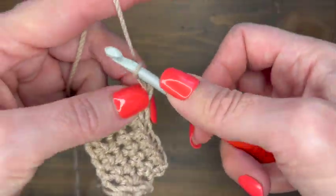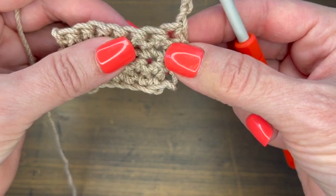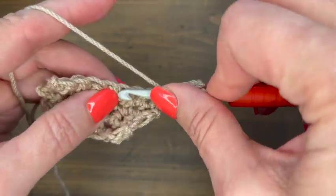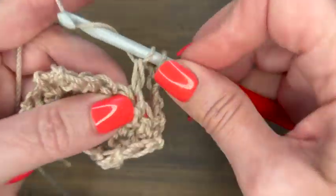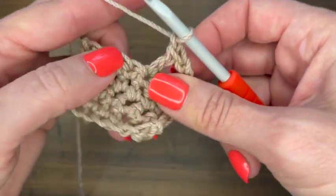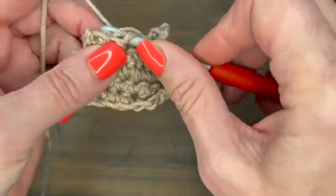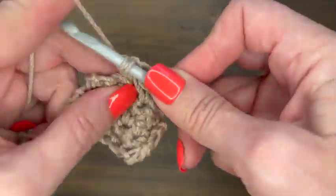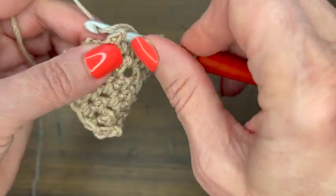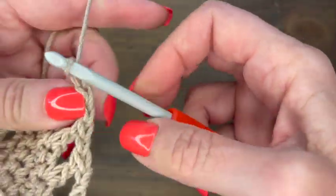Now we're going to chain four — one, two, three, four — and turn your work. Skip the next stitch and in the third stitch you're going to do a double crochet. This first chain four counts as a double crochet plus a chain. Now we're going to chain one, skip a stitch, and in the next stitch do a double crochet. That's our mesh panel right there.